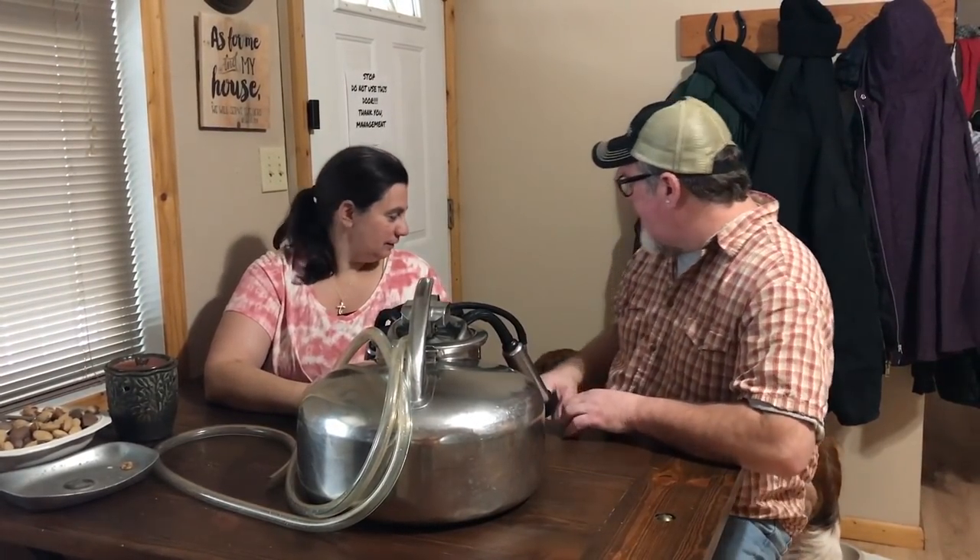It's a funny story how we ended up with the surge milker, but I'm amazed at how well it works. Our cow Macy can be milked out within 15 to 20 minutes if she's behaving and letting her milk down. It's expandable, and this is really a testament to old-school tech that just plain works. By the way, that sloppy sound you're hearing isn't us — it's our dog Nana drinking out of a bowl.